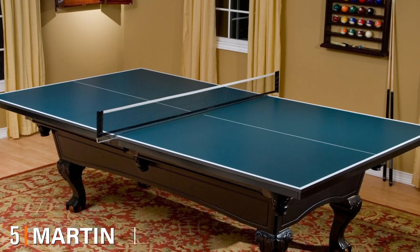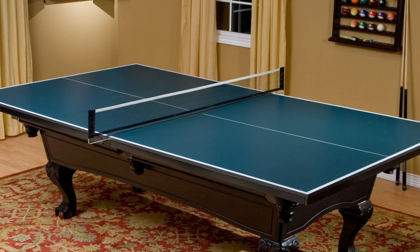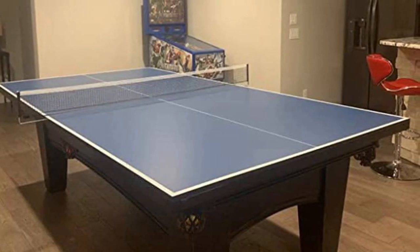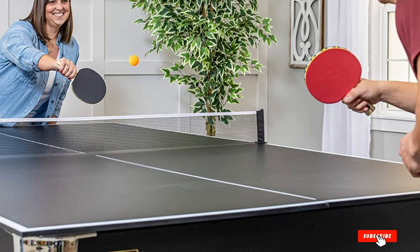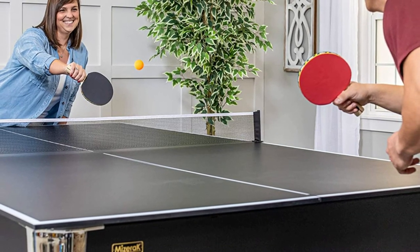The number five position is held by the Martin Colpatrick 3/4-inch pool table conversion top. The Martin Colpatrick conversion top is a reliable, high-quality top that can even fit over a five-foot-wide table. It has a thickness of 19mm which provides good bounce. The only downside is that it is quite expensive — almost as much as some good full tables, in fact.